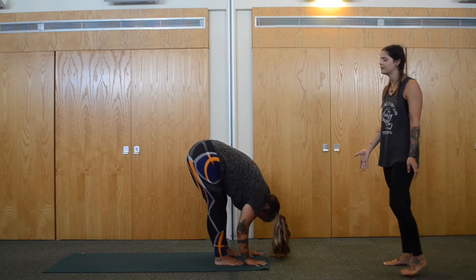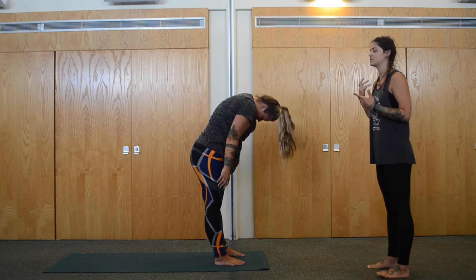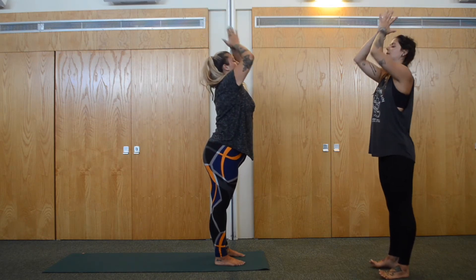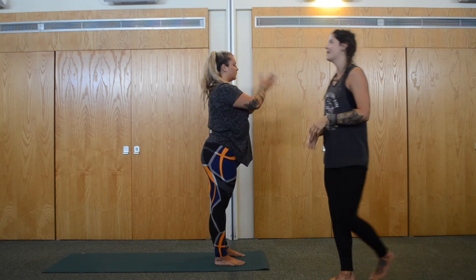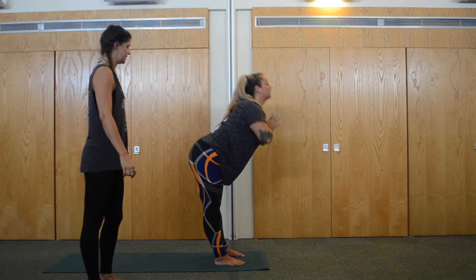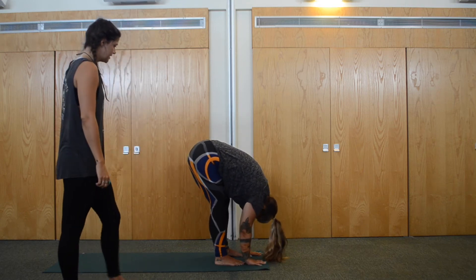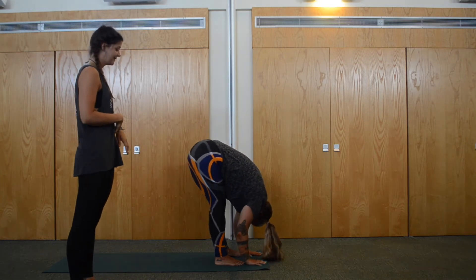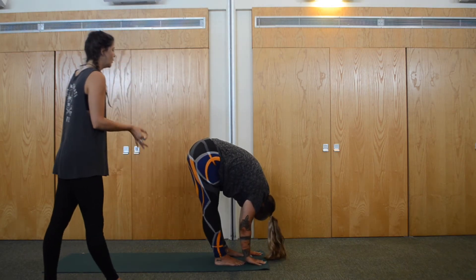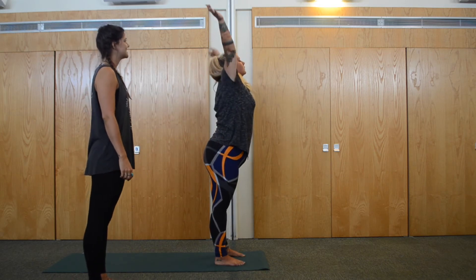Inhale and peel — roll all the way up vertebrae by vertebrae, make the head the last thing to reach the top, arms come up as well. Exhale, heart centre. Inhale, arms up, circle all the way up. Exhale, forward fold — Uttanasana — over the legs. Nice soft bend, sway the body side to side, hug the core into centre, pull the belly button in. Inhale, peel the body all the way up, arms come up. Exhale, heart centre.